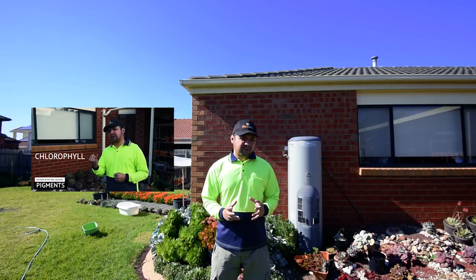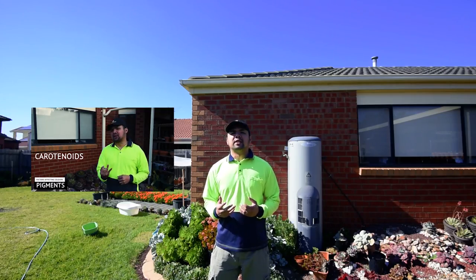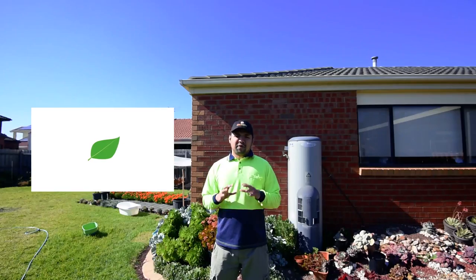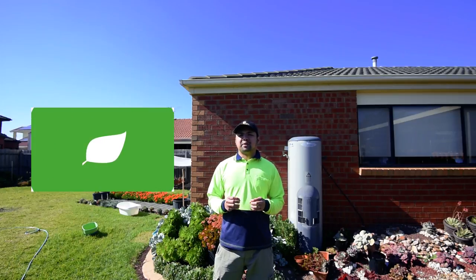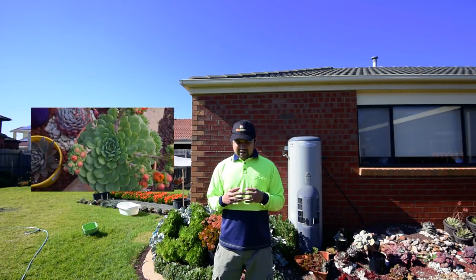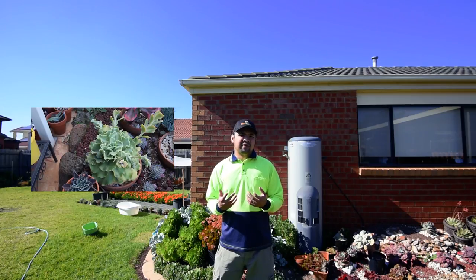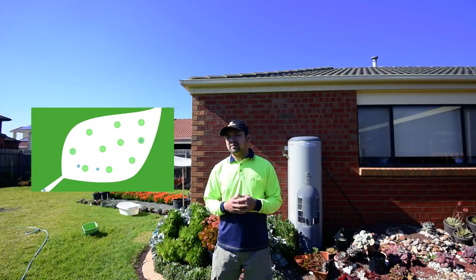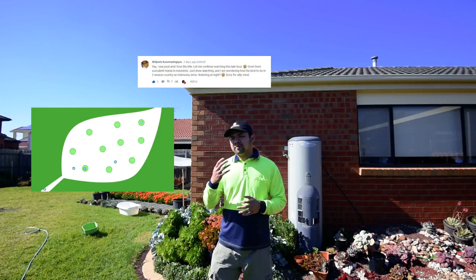In the last video, we discussed how and why succulents get their colors. I noted a few factors: the pigments, length of day, and weather. My presentation and research was revolving around climates with four seasons like mine, and it was inevitable that people who don't live in such climates would ask me how to do it in their country. I got a couple of comments — one from YouTube and one from Facebook.